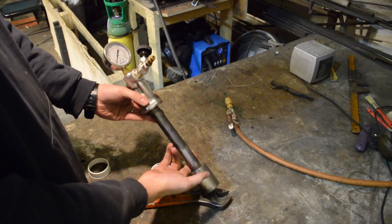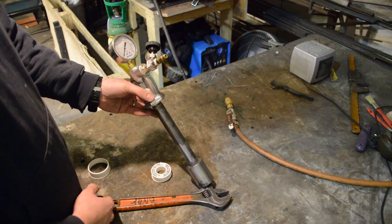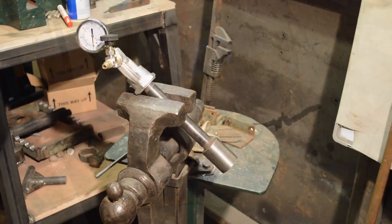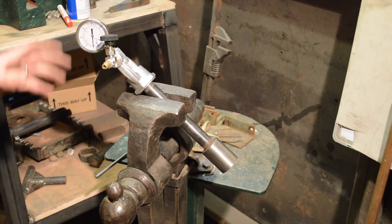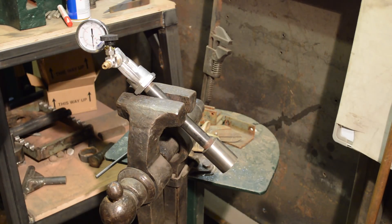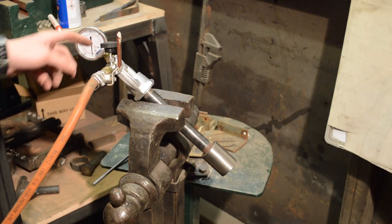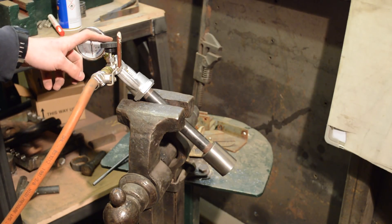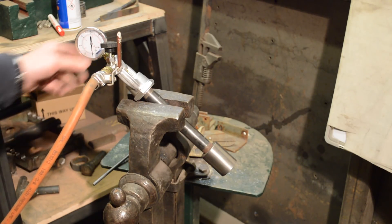Okay guys, that's the burner assembled. We'll hook it up to the gas and see how well she goes. As I mentioned, these are dangerous pieces of kit. As ever, it is safety first. I've got a fire extinguisher just out of shot beneath the camera just here. The shut off valve is closed and the needle valve is closed as well. So I'm going to open that up, start adjusting the pressure with the needle valve and then we'll go from there.